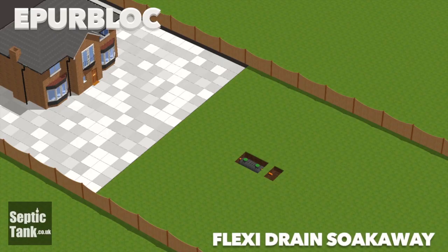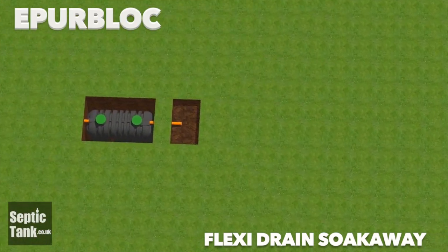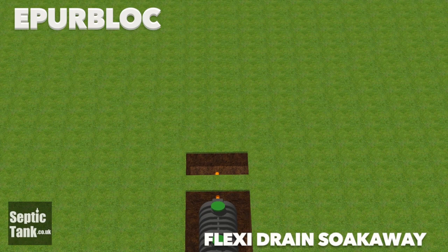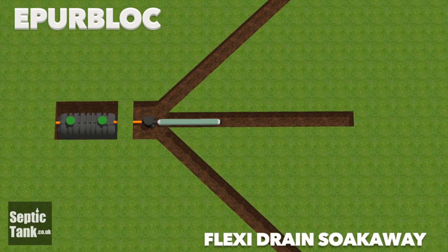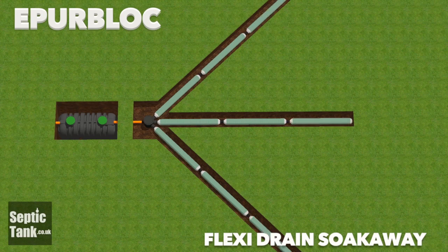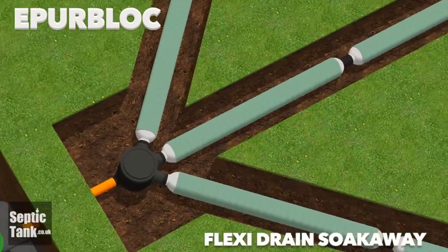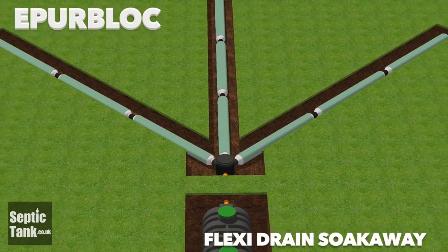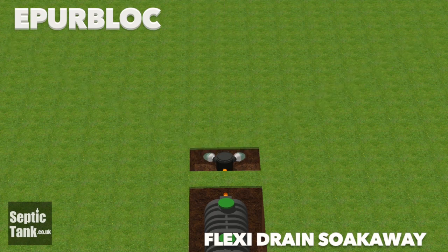It also works extremely well with Flexi-drain soak-away pipe. Flexi-drain soak-away pipe is designed to go in the topsoil — probably the easiest of all the soak-aways to install. Simply dig one, two or three trenches, then line the trenches with sections of Flexi-drain. They just slot together and connect really easily. There's no need for membrane because the membrane already comes pre-wrapped around the Flexi-drain. Once laid into the hole, cover the pipes with topsoil then you can turf or reseed. Job done.